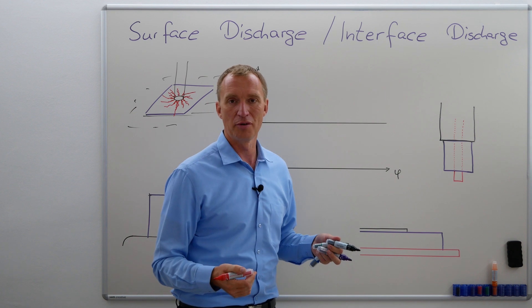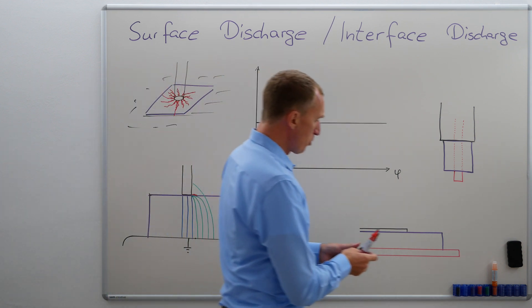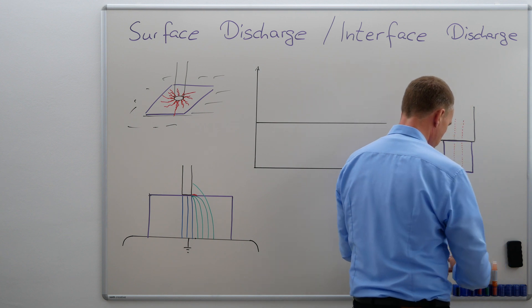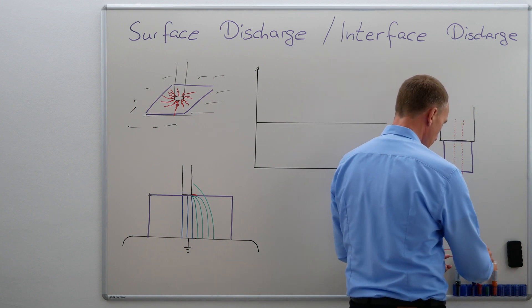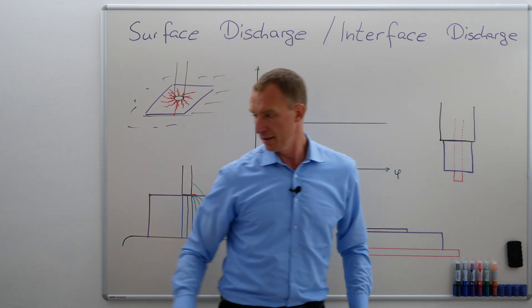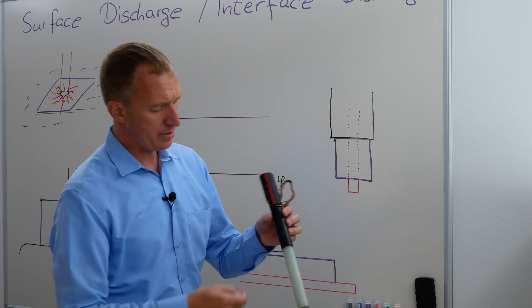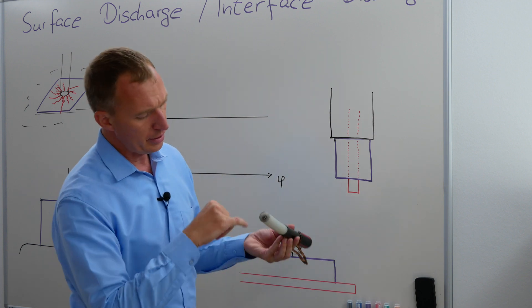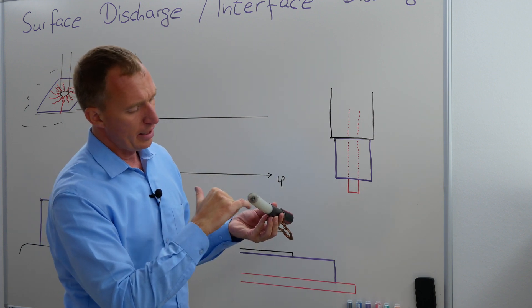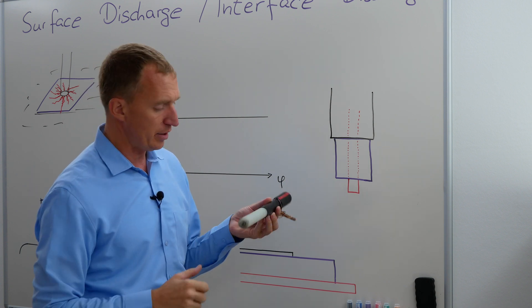So what is another possibility of having surface discharges? Well, another possibility where they happen very commonly are cables. Here I have a cable — in this case it's a medium voltage cable. I have my conductor inside. I have an insulation material here — in this case it is XLPE. And this is my outer semi-conductive layer.